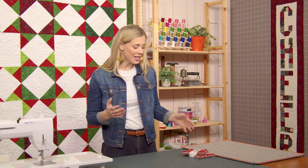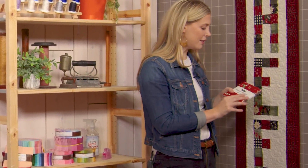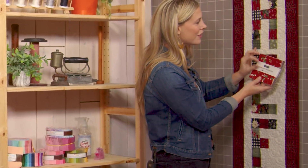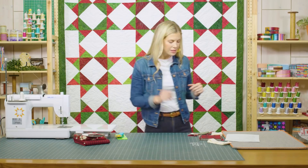Now this collection has been really popular so it's kind of in limited supply, but I wanted to show you another great option that's available. This is Home Sweet Holidays by Deb Strain for Moda, and it has a lot of the same look and feel. So you don't have to use the exact same collection — this is going to be beautiful in any holiday collection that you choose. Let's just dive in.